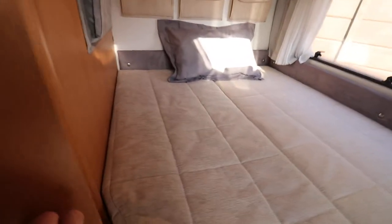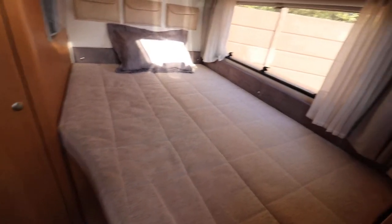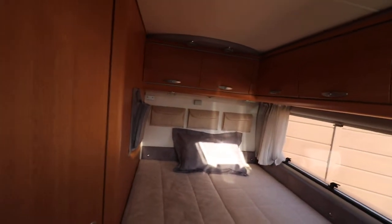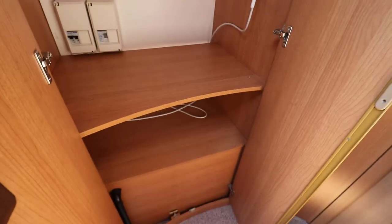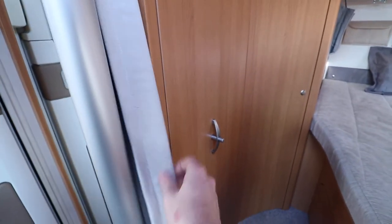We've got the rear fixed French bed as well — good sized French bed there. Lots of storage space underneath the bed, and then you've got the overhead storage lockers as well. We've got a decent sized cupboard here — nice big cupboard with a decent sized shelf at the bottom and the all important pole for your hanging space.